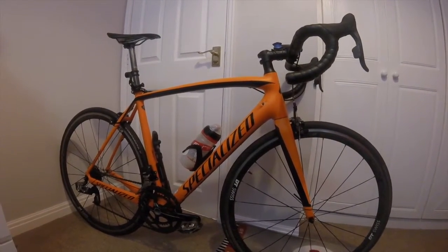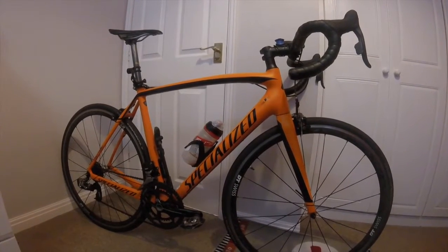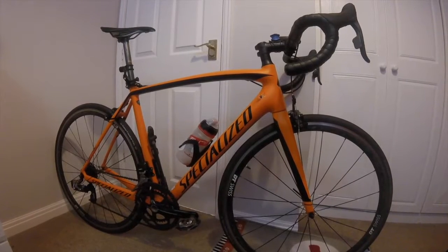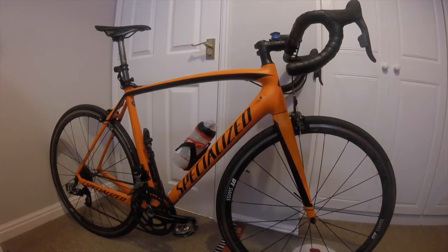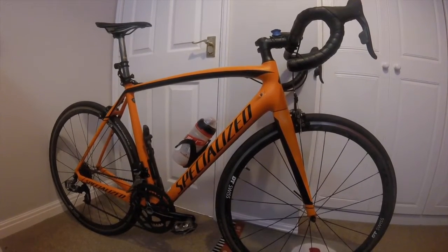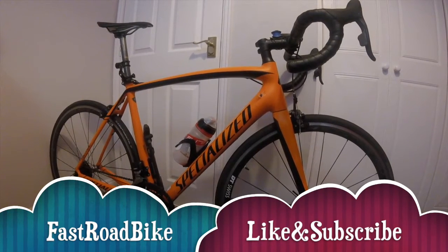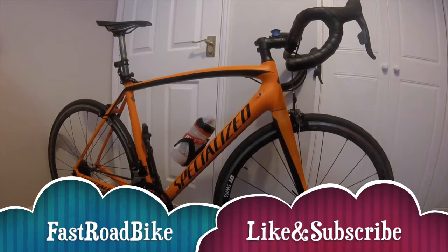So there you have it — this is the Specialized Tarmac Sport. Very nice bike: light, good up the mountains, and definitely stiff and fast. Hope you enjoyed the video — like and subscribe, and I'll be back later reviewing other items.